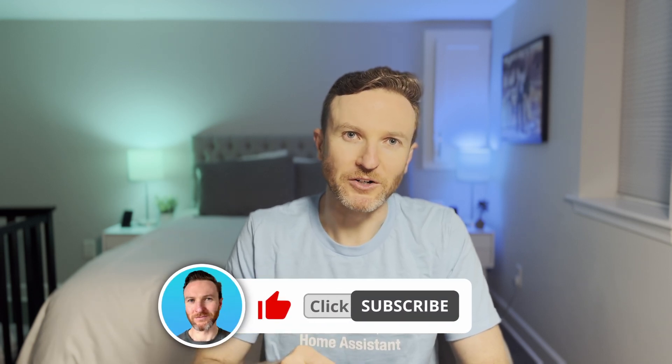You can find a link to it, along with any of the featured tech, in the video description. On this channel, I cover how tech can make you more productive, so if you're new here, hit that subscribe button. Let's do this.